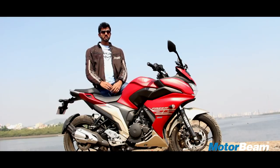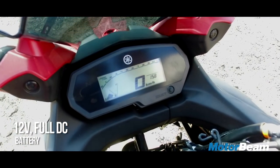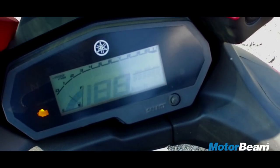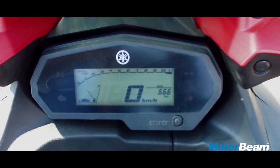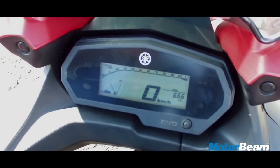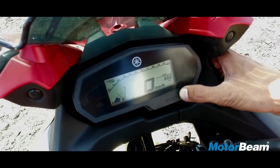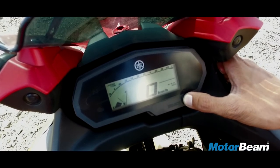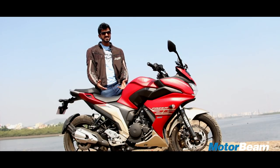The all-digital instrument cluster of the Phaser 25 has been lifted from the FZ25. It gets a speedometer, a tachometer, a fuel meter and a single display which shows odometer, twin trip meters, a clock, real-time mileage and average fuel efficiency. Unfortunately, being a single display, you can only view one thing at a time, which means even if you have to see the time, you have to toggle the switch. The other problem is there is no gear position indicator — Yamaha, seriously, even 150cc motorcycles have that.